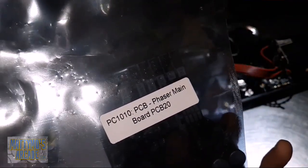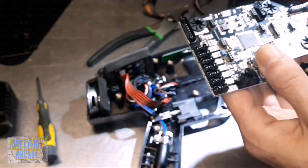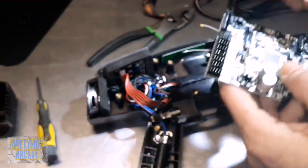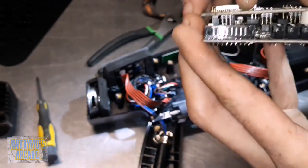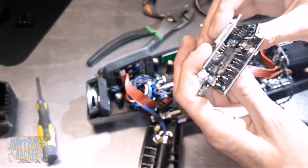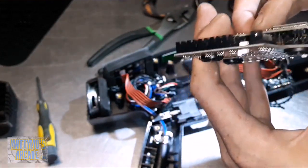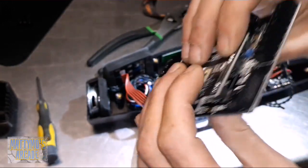This is the new one and it is labeled - you can see it says 'phaser mainboard PCB20.' So if you have the new kit with a bunch of bags, that's what the sticker will say. I'm just lining it up with the screw holes over there. You want to be kind of gentle with this because you don't want to bend any legs. I just try to line it up one side at a time, get the legs in there, and get it started - come over here and check that this side is good.